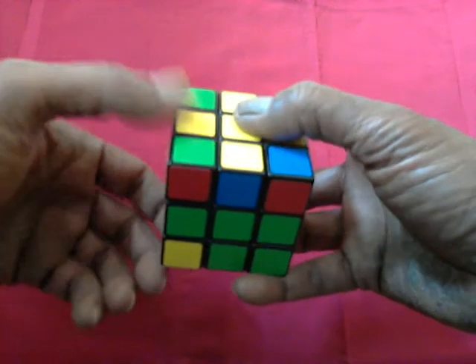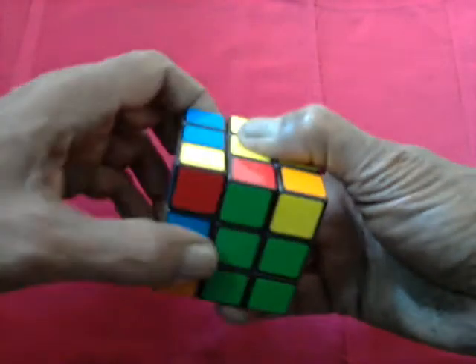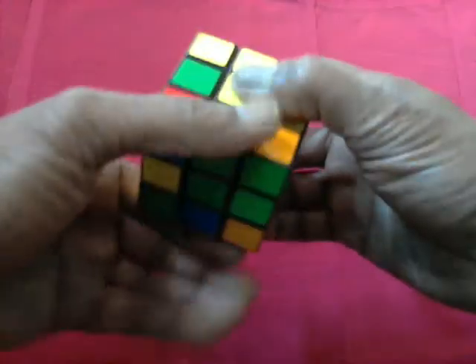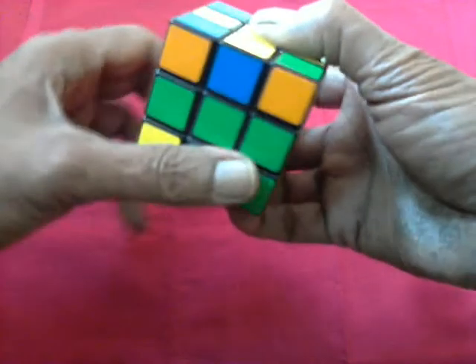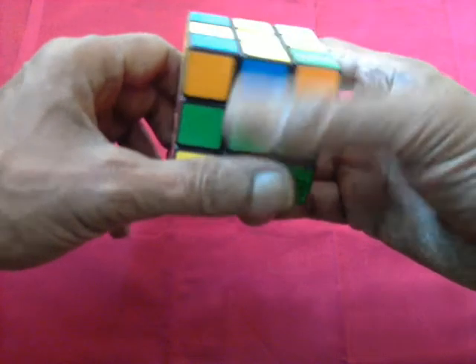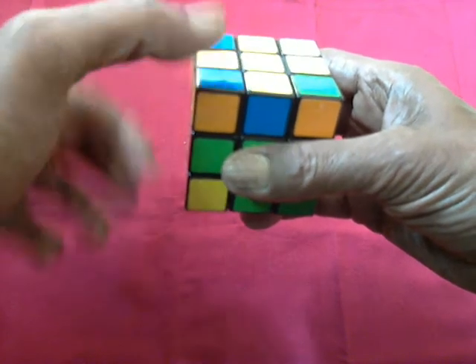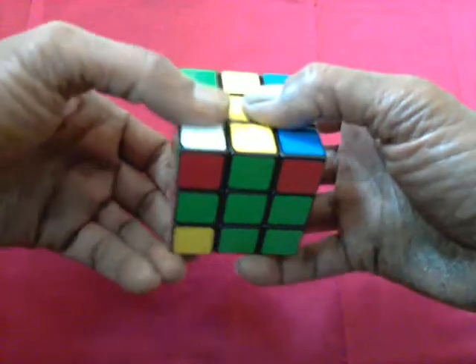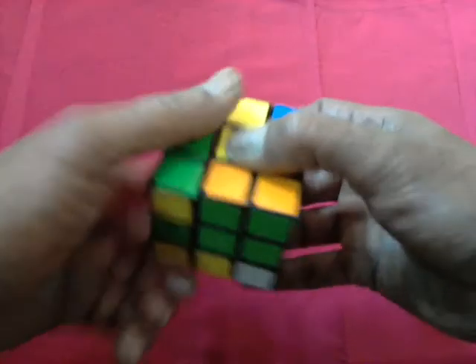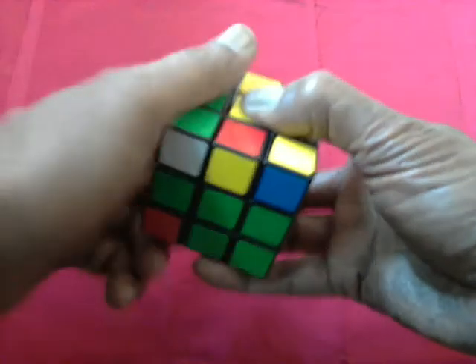Now we will do it again. In, in, out, out. In, in, out, out. In, in, out, out. In, in, out, out. In, in, out, out.